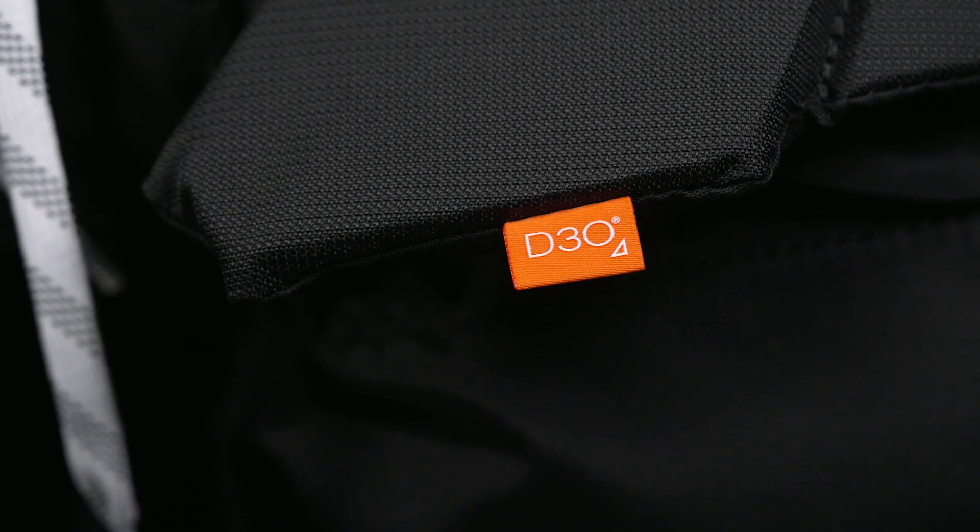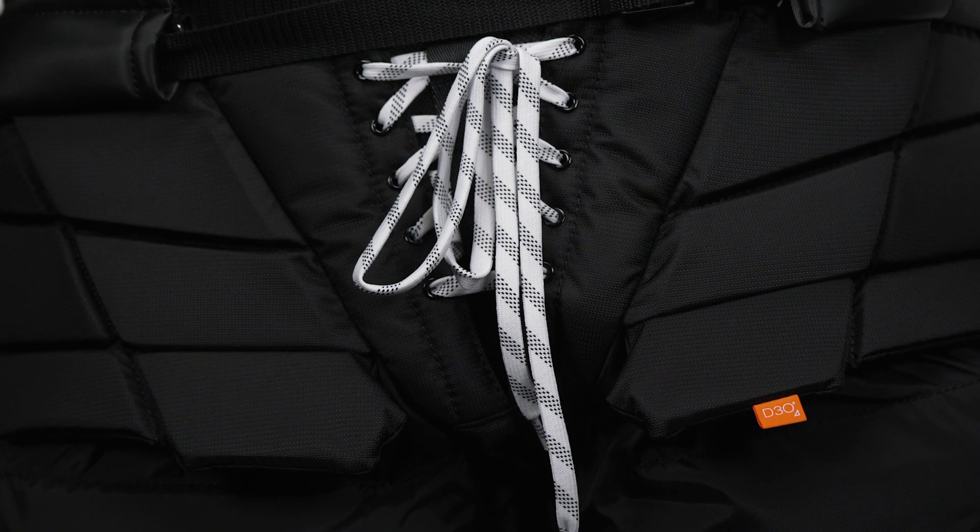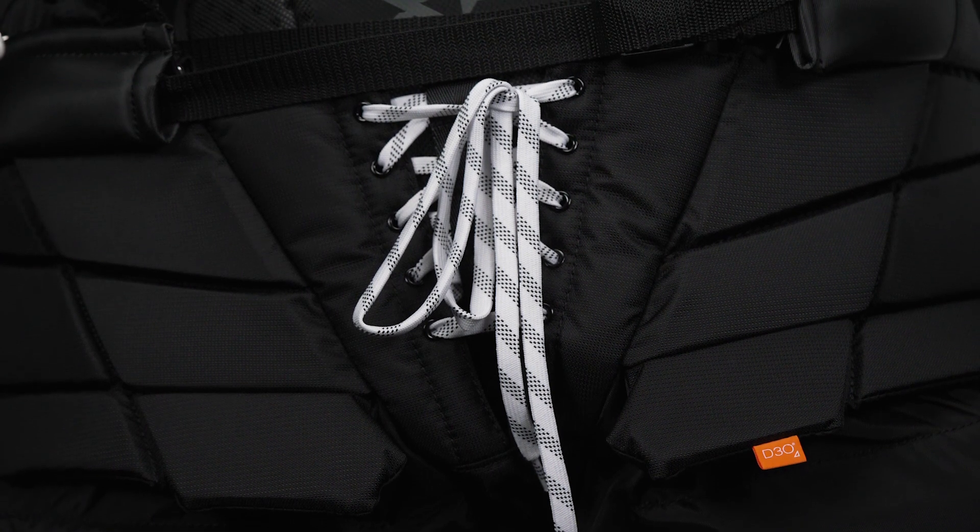Other key features of the pant include our D3O impact protection along the top of the thigh and into the groin area. With strategic segmentation throughout, you'll be able to still get great movement and flexibility without sacrificing any coverage and protection.